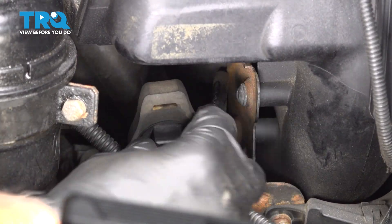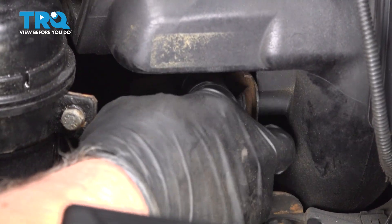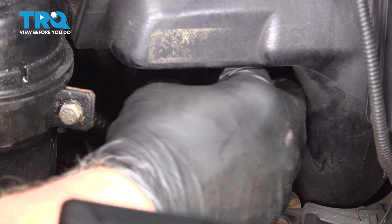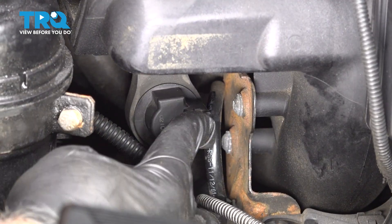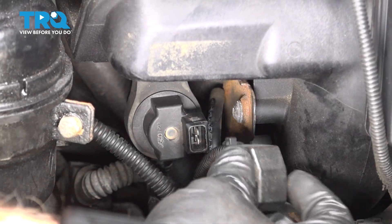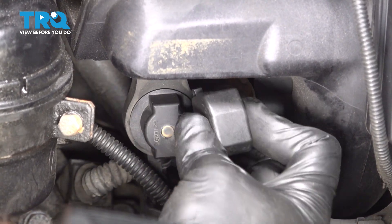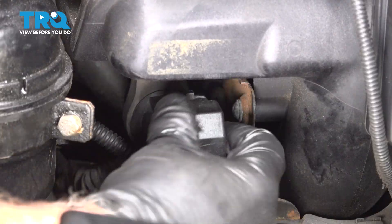And the mount — you're going to have that go through the bracket. Push the bracket on, take the connector, get that lined up, and connect the connector.